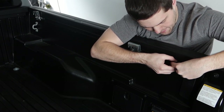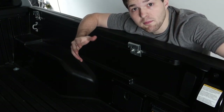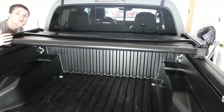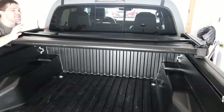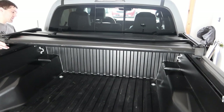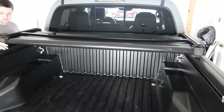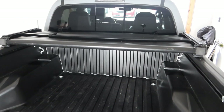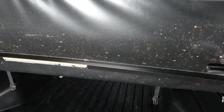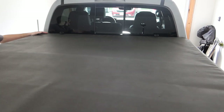Once both brackets are in, put the end cap back in and repeat on the other side. Then place the tonneau cover on top and start tying it down — just tightening a few hand bolts. First, center up the tonneau cover before bolting down. Manipulate it to see where it lines up right. Since I already had the previous tonneau cover on my last Tacoma, I know where it needs to go. It may help to unfold it all the way so you can line it up perfectly along the length of the truck on either side.